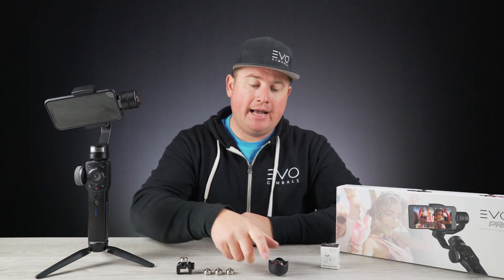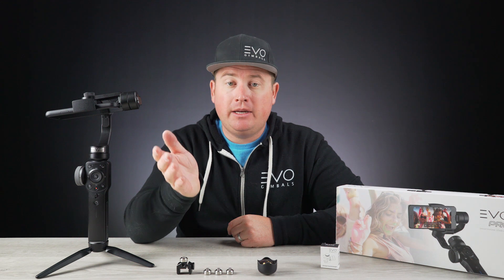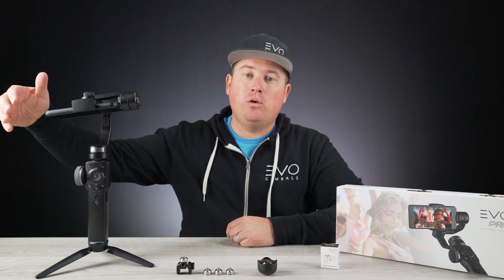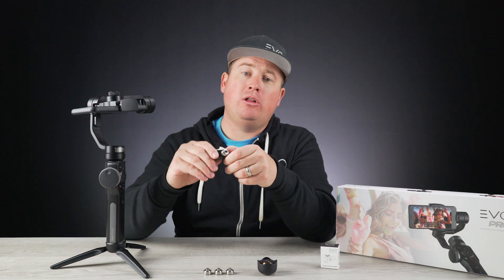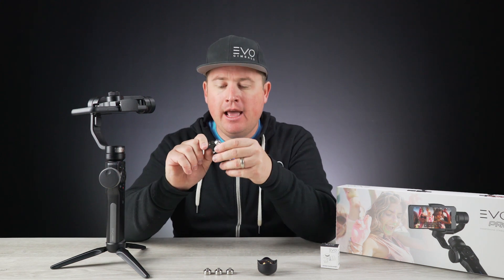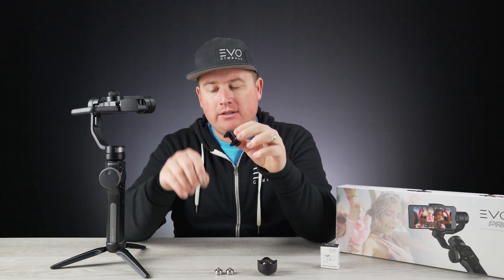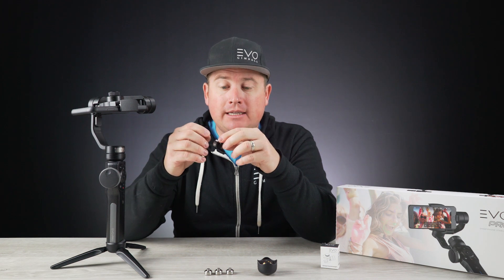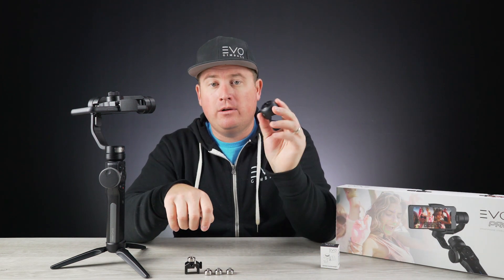Now, if you are running an external lens system such as a Moment lens, or maybe an anamorphic lens from another company such as Moon Dog Labs, or any external lens system that adds additional weight to your smartphone, you're going to want to purchase our counterweight set. It's available on our website for $14.99 and comes with four separate weights, ranging from 20 grams up to 60 grams — more than enough to compensate for the additional weight of an external lens or accessory.